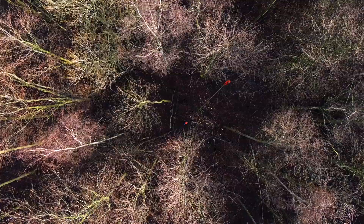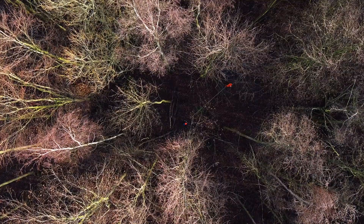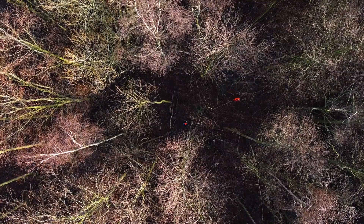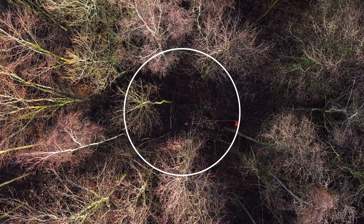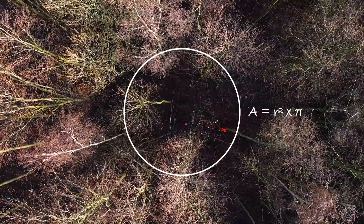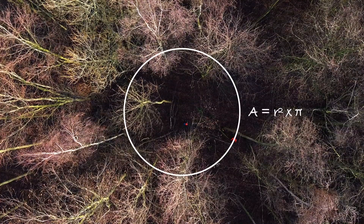Making a sample area of 100 square meters is close to impossible if you want to make it as a square in the forest. Therefore, we use circles instead, using radius squared times pi.